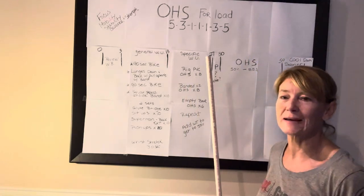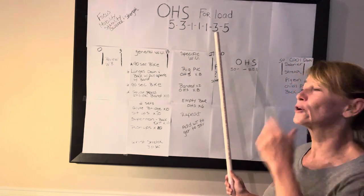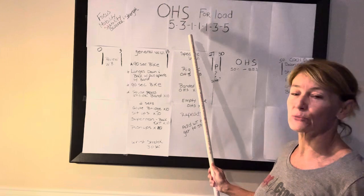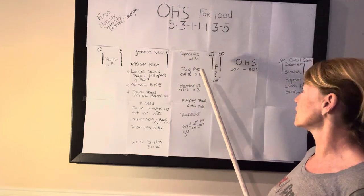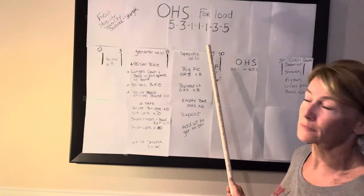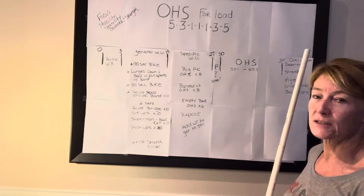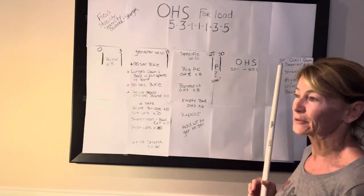This is a lesson plan for the next 60 minutes. Today we have overhead squats for load with a descending and ascending rep scheme: 5-3-1-1-1-3-5. We will start out at about 50% and work our way up to about 85%. Followed by the overhead squats and our cool down, we will do a debriefing with some good stretches.